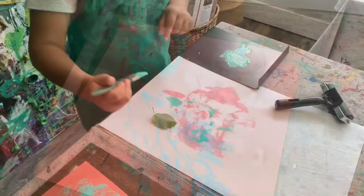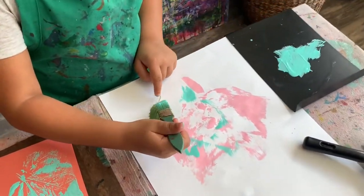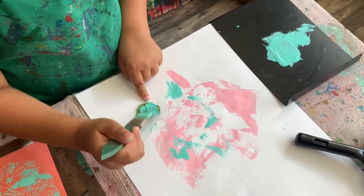I think this is enough to just cover the whole leaf in one try.